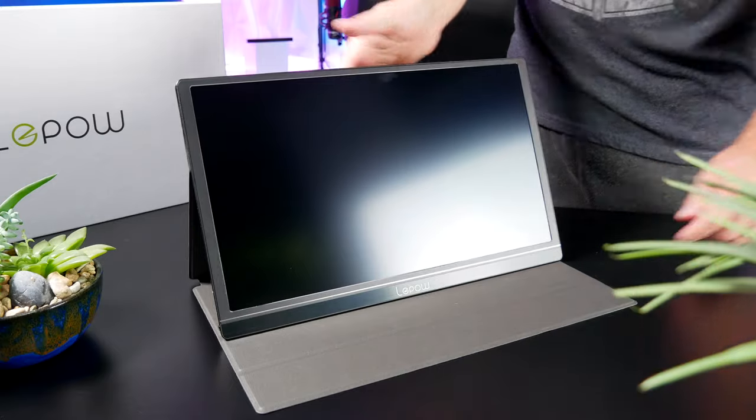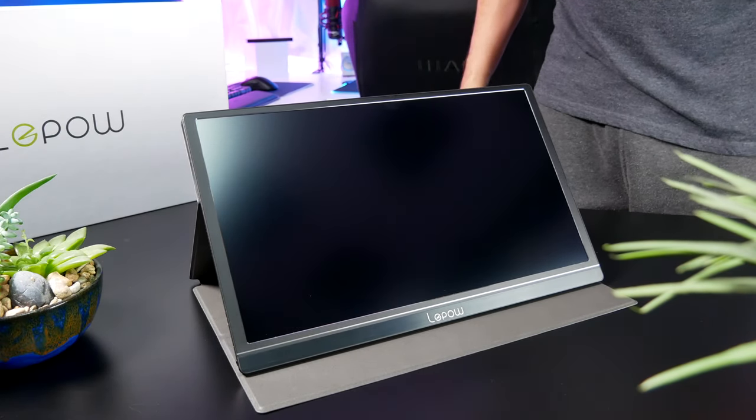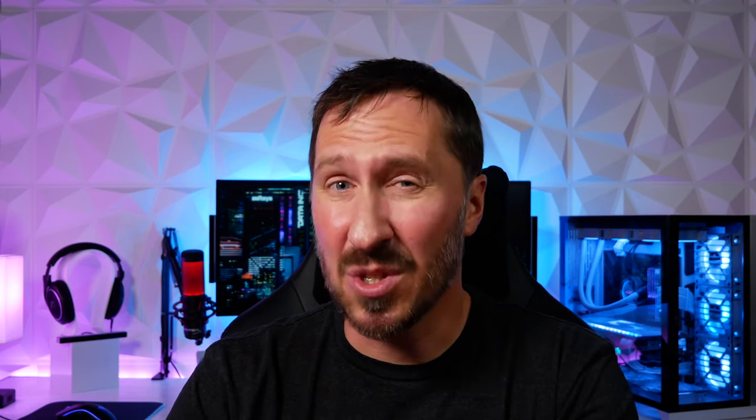The cover that comes with it is magnetic and attaches to the monitor. It's got two slots where you can adjust it in two different angles, so if you want a more vertical orientation, you just adjust it to the other slot. If you like portable monitors, lightweight, traveling with a laptop and wanting a second monitor for work or gaming, take a look at this one — the LaPau Z1. It's currently on Amazon going for about $199, about $200. Fairly impressed, not bad.